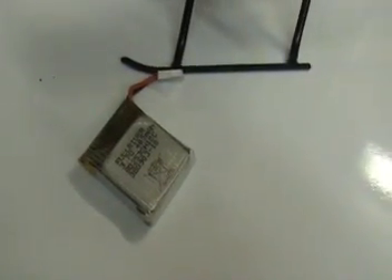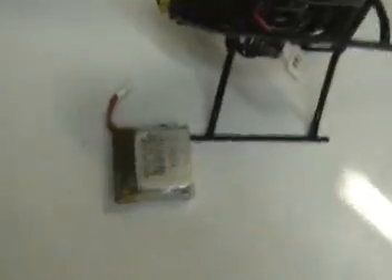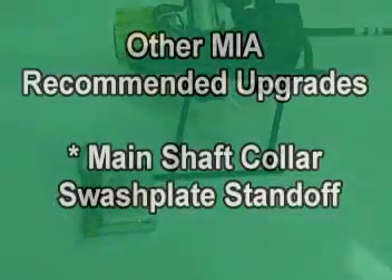It also allows for mounting various sized batteries. There's a stock battery that you can get directly from the manufacturer or distributors, but there's also a slightly longer battery available through other sources that will also fit on this particular helicopter and would work very nicely.